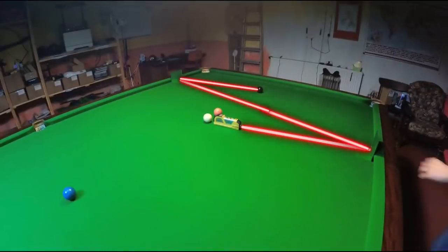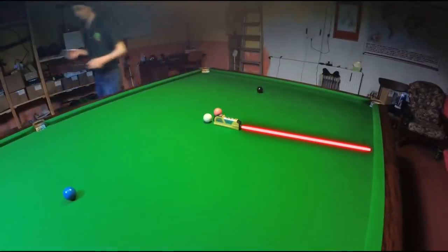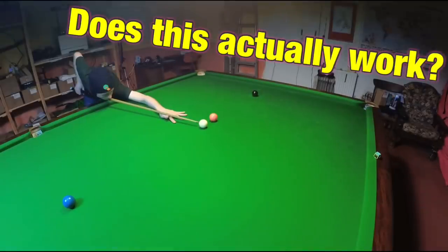When you're snookered you're always taught to imagine the cushion reflecting the white back as though it's a mirror image. But what actually happens if you try to use lasers and mirrors to help you line up your snooker escapes?